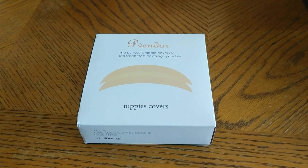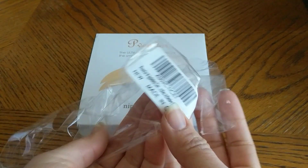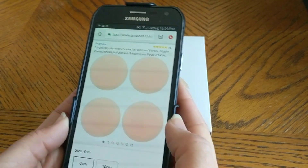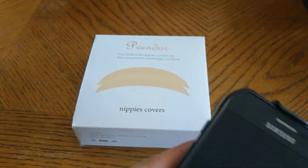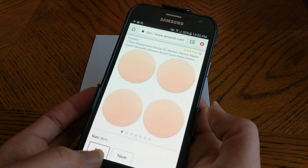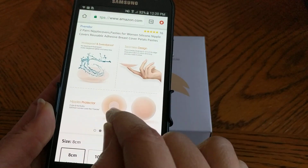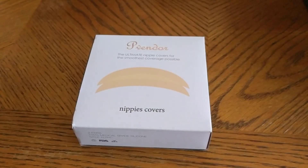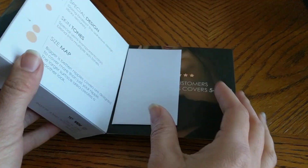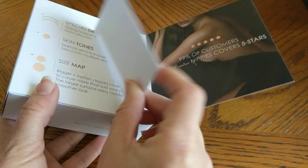I just received these nipple covers — the only thing I did was remove the plastic from it, so this is completely new. I got it from Amazon and as you can see there are actually two different sizes that you can choose. It says it's waterproof and it has a nipple protector, which means the middle part doesn't have any of the sticky stuff so it won't stick to you and hurt you.